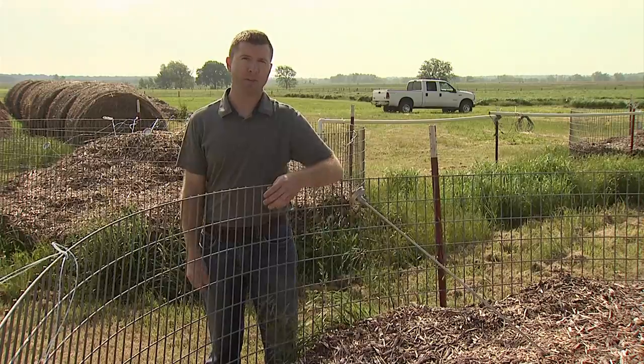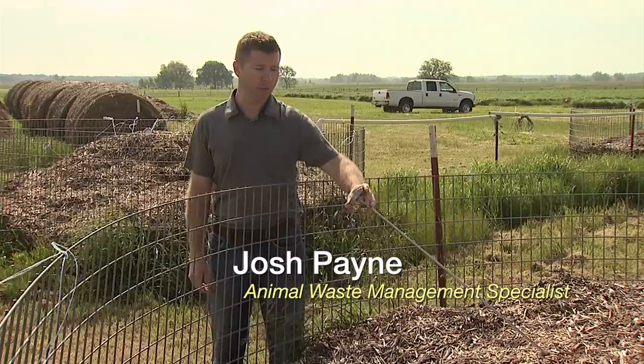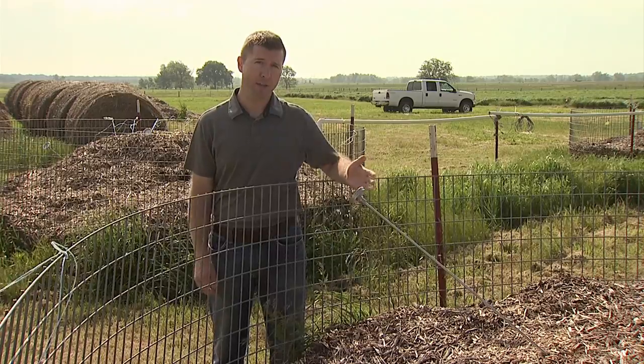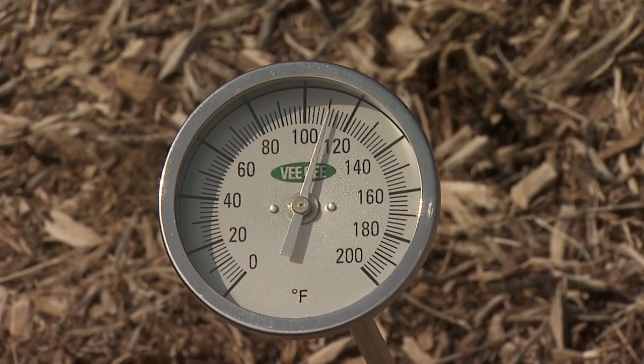Hi, I'm Josh Payne with Oklahoma State University. A long stem thermometer should be used to monitor temperature over time. At first, the pile will peak to around 130 to 150 degrees Fahrenheit, and then over time the pile will start to cool down to around 110 degrees Fahrenheit or less.